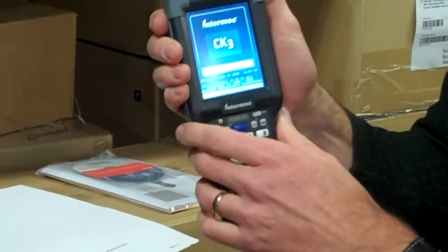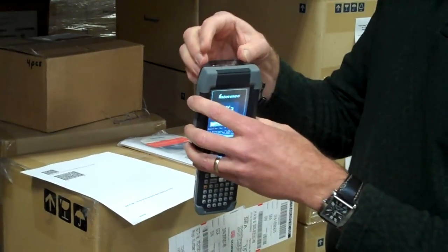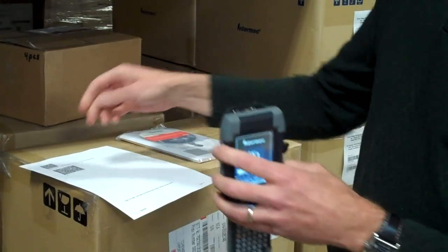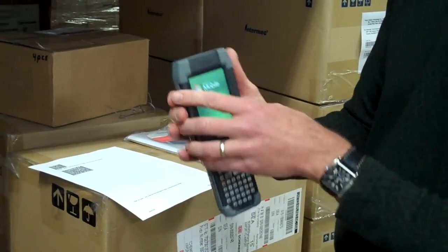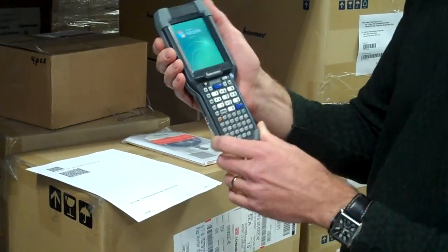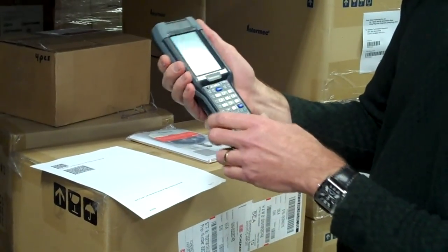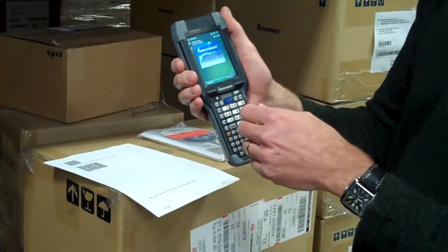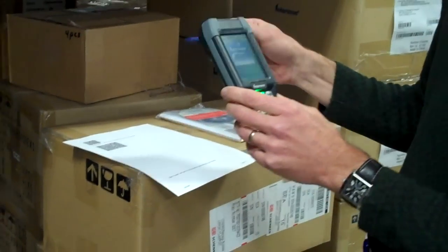Now, just a word about the configurations of the CK3. There are three models here, with different types of imagers. One is a linear imager. Now, this is a 2D barcode, so that linear imager is not going to read that barcode. You want to make sure you order one of the two models that has the 2D area imager installed in it. And of course, if you also order the CK3 with terminal emulation pre-installed, that will help you get connected to your back-end warehouse management system.